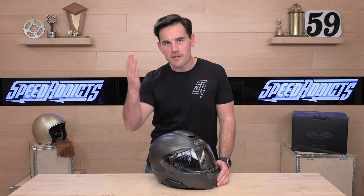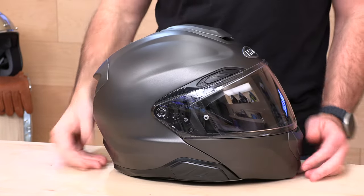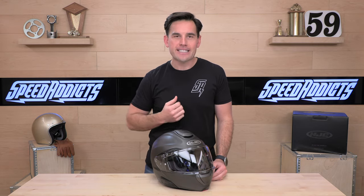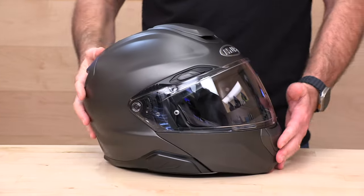Before I give you the full download on this brand new HJC Arfa 91, do me a favor and subscribe to the Speed Addicts channel so you don't miss out on any new gear releases. We're always getting first looks at new gear, and proof is in the pudding — this thing just landed. There's a link in the description below to shop for this brand new Arfa 91 or any other parts or gear you might need for your next two-wheel adventure.